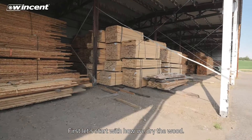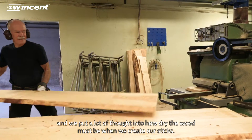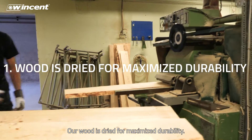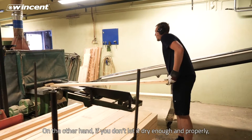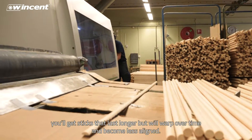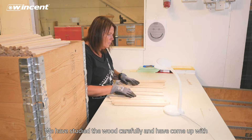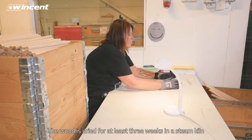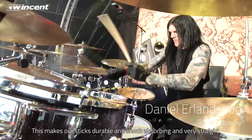First, let's start with how we dry the wood. All our hickory comes from Kentucky and we put a lot of thought into how dry the wood must be when we create our sticks. Our wood is dried for maximized durability. If the wood is too dry, you'll reduce the lifetime — it will basically break faster. On the other hand, if you don't let it dry enough and properly, you'll get sticks that last longer but will warp over time and become less aligned. We have studied the wood carefully and come up with what we think is the perfect balance in the drying process. The wood is dried for at least three weeks in a steam kiln, which gives it the right level of humidity. This makes our sticks durable and shock absorbing and very straight.